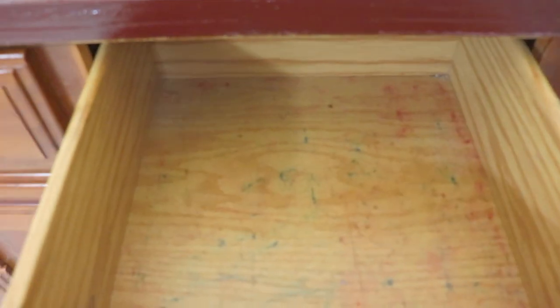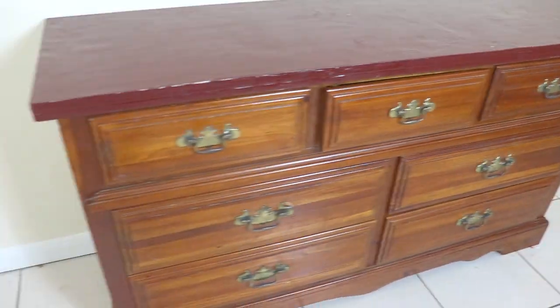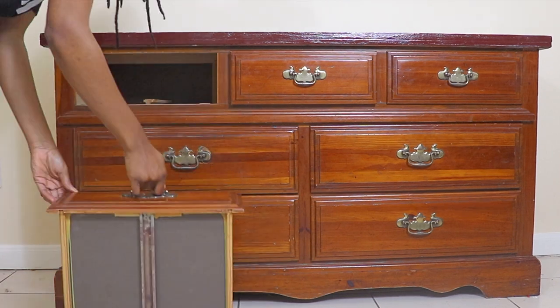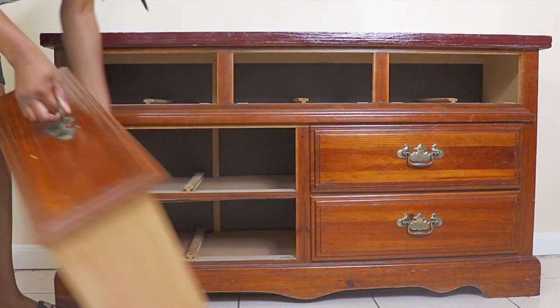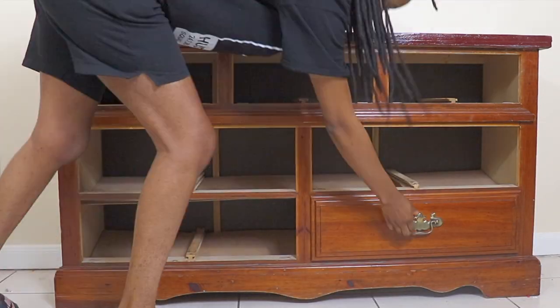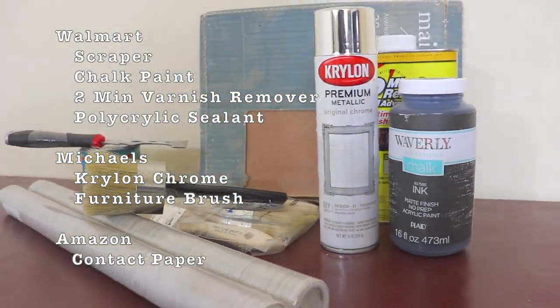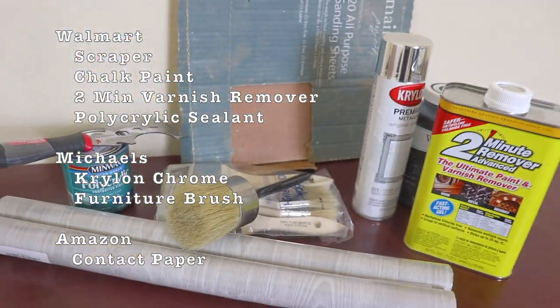These are the drawers — not too nice in here, so we're gonna have to cover those. I'm going to take out the drawers first. Today we're gonna be using these materials for this dresser.